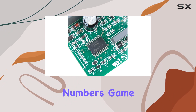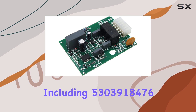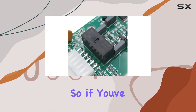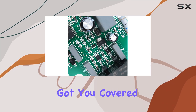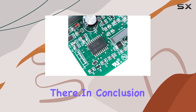Now, on to the numbers game. This board replaces a variety of part numbers including 5303918476, AP4909015, 1614983, and many more. So if you've been hunting for a replacement, chances are this one has got you covered. And here's the cherry on top — it comes with a one-year warranty. That's peace of mind right there.